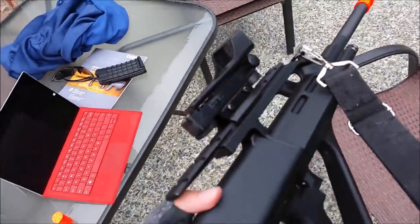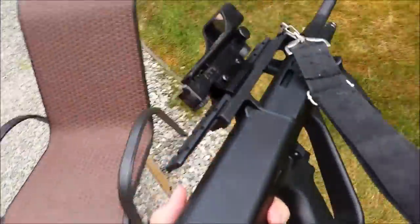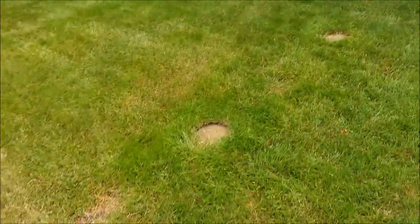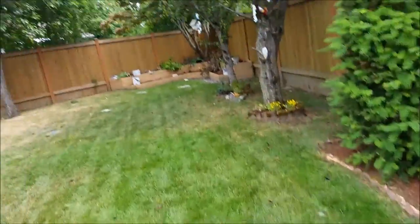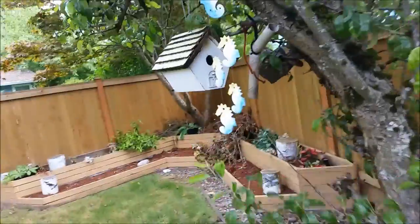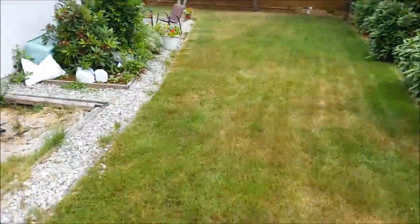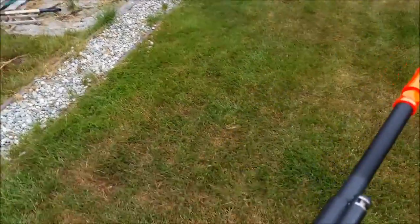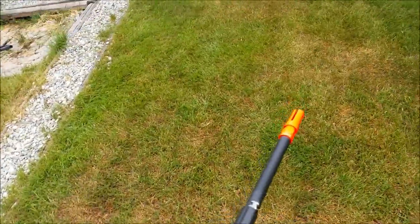My weapon comes with one high-capacity AUG magazine. I bought another one just for convenience. So what I'm going to be shooting at is the hole right here in this birdhouse, and I'm going to be attempting to hit that. This is a bullpup design weapon, as you might know because it's an AUG — you've probably seen these in Counter-Strike.